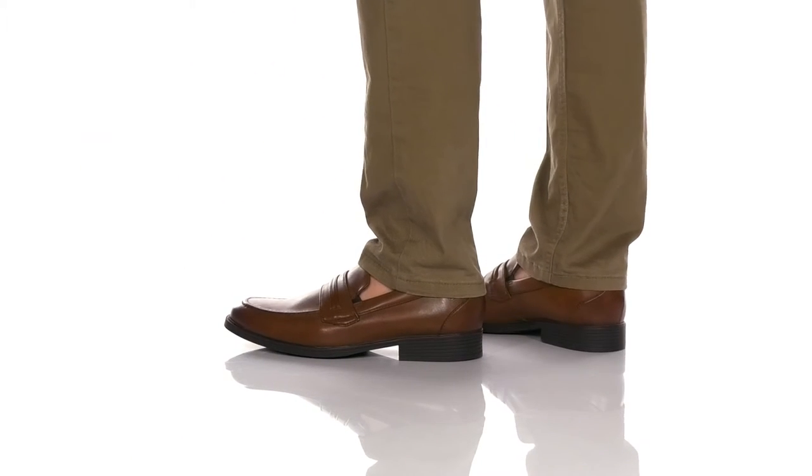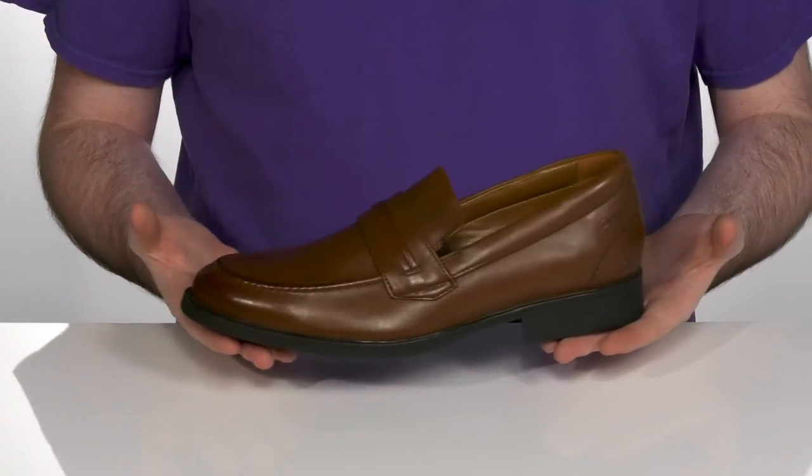Be ready for any occasion when you slip into the luxury comfort of these great shoes.